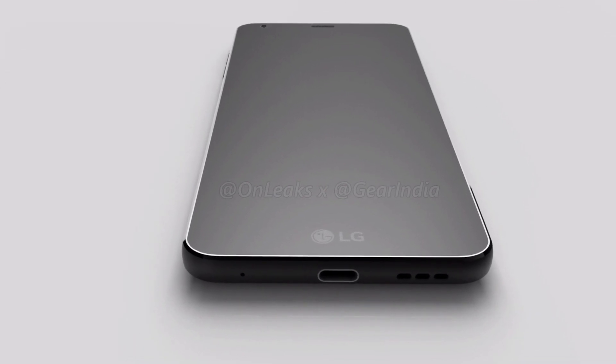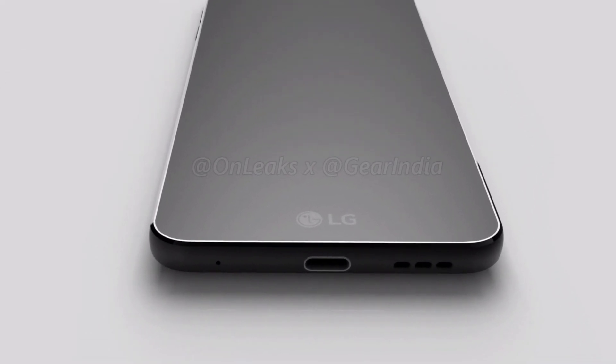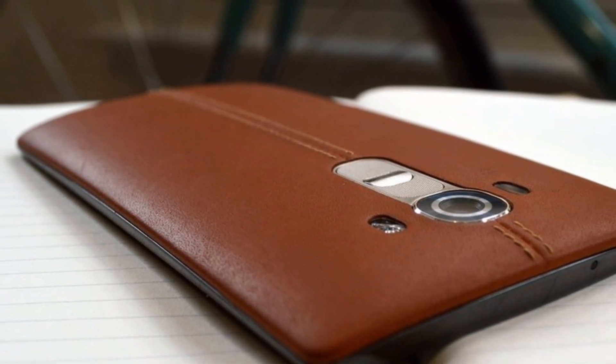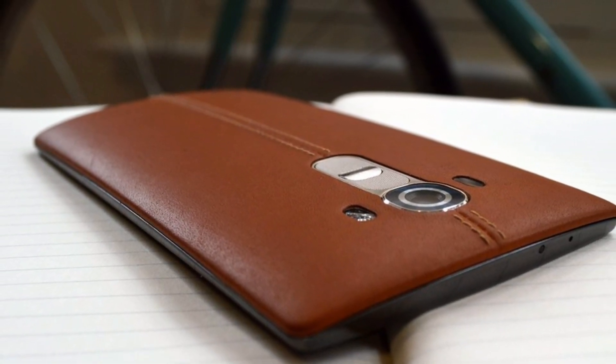The dual camera system at the rear end will be 16 megapixels and the front camera will be 12 megapixels. The screen is made of Gorilla Glass 5 and it will come in two storage variants of 64 GB and 128 GB.